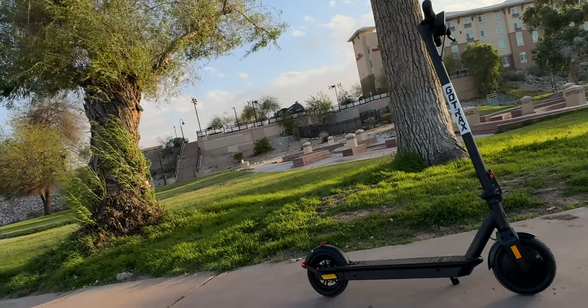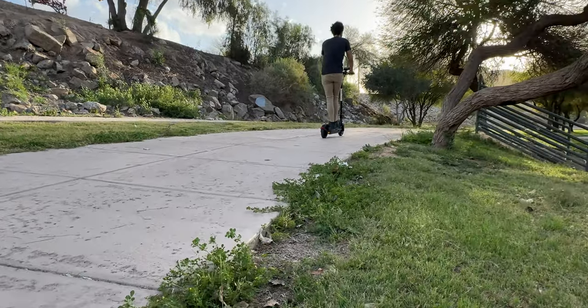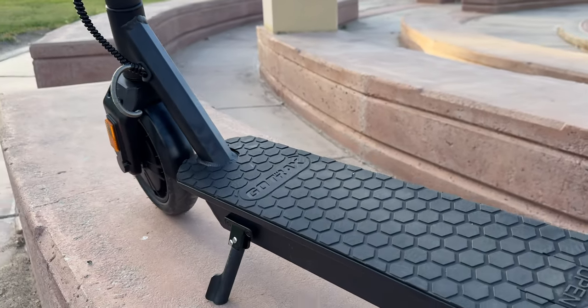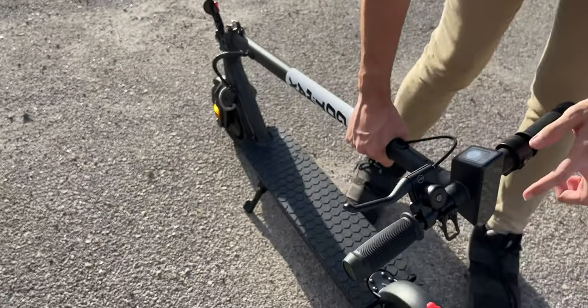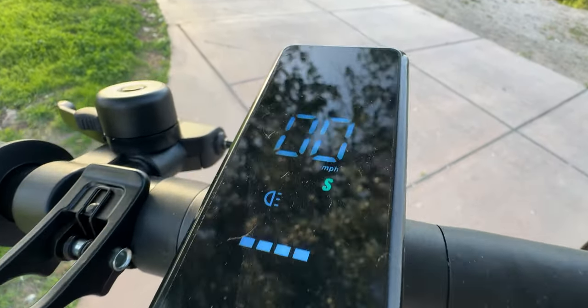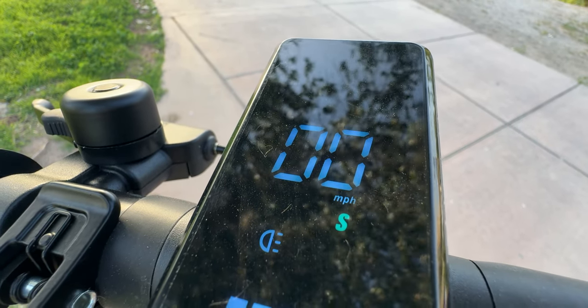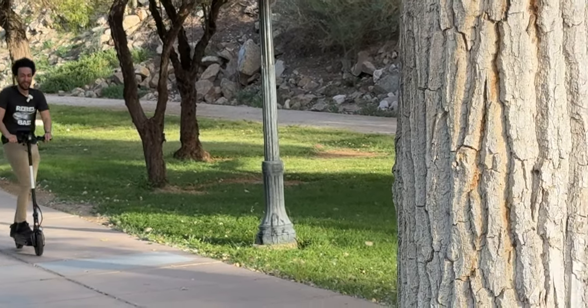The GoTrax Fusion is an electric scooter that can travel up to 18 miles per hour for 14 miles on a single charge. It has eight and a half inch pneumatic tires and a rear dual suspension for a comfortable ride. It folds easily for storage and has a lightweight design for easy carrying. The scooter has an LED display that shows the speed, battery life, and other information. It also has E-ABS and a rear disc brake system for safety and picks up speed very quickly.